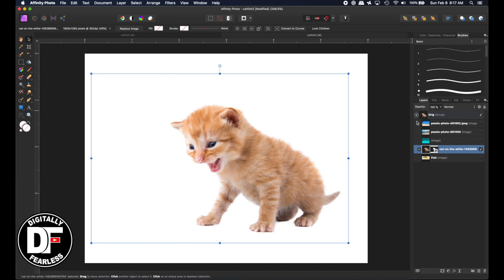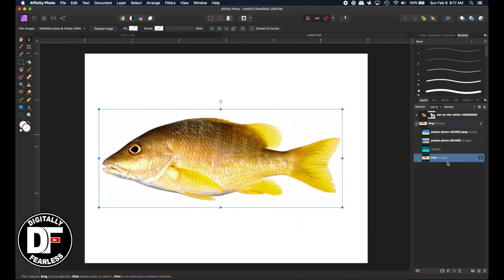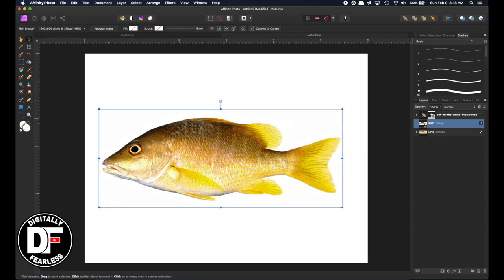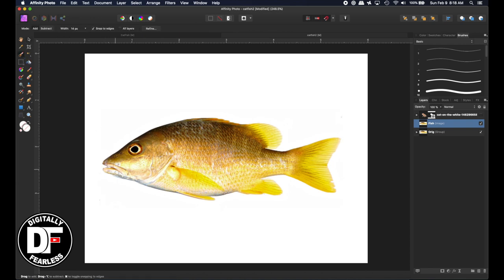It doesn't look any different because there's a white background anyway on this document, but at least we know we've masked it out. So let's take that and drag it up to the top away from our originals. The second item I'm going to need is a fish, and I found this goldfish — the link is going to be somewhere in the description. I'll duplicate the goldfish and bring it up to the front. We need to mask out the fish. We're going to again take the selection mask tool, and since the photo is on a white background, it's also pretty easy — it kind of knows where everything is.